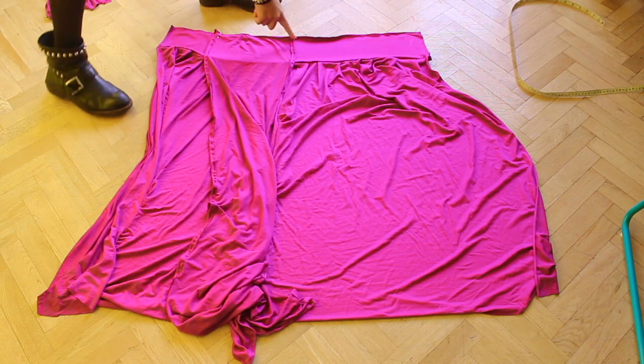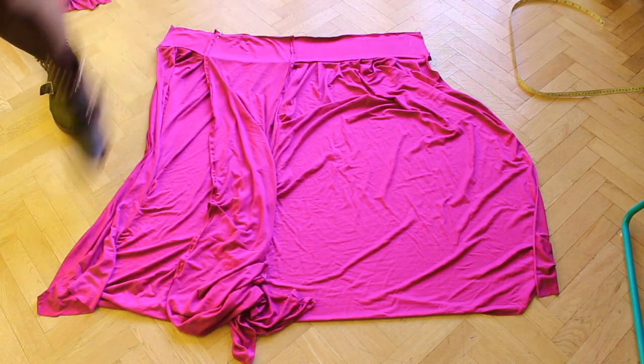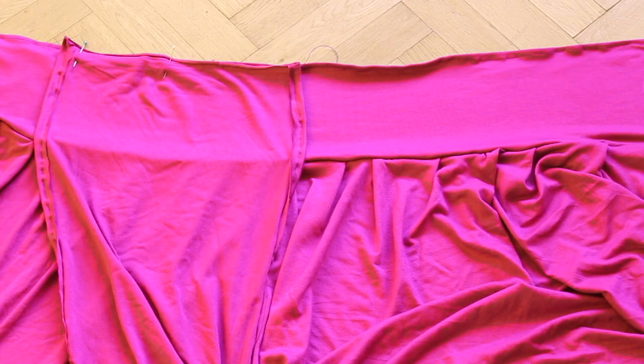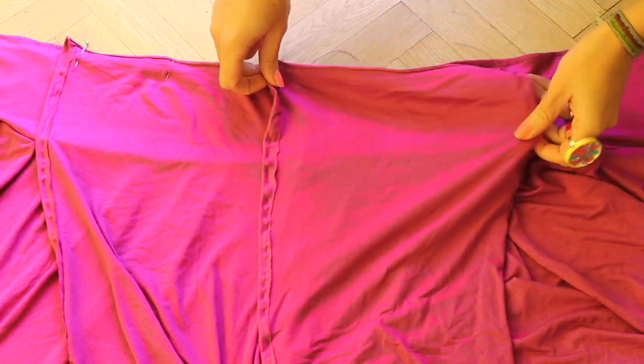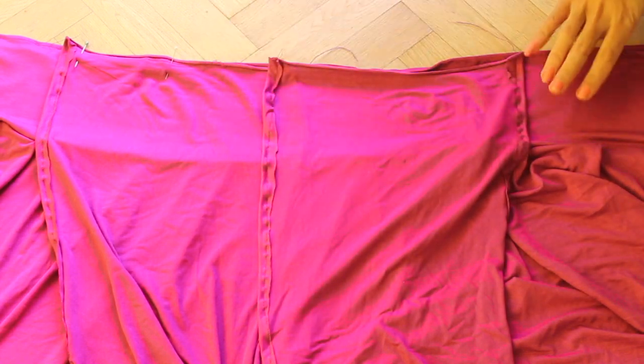Now place your strap on the bottom of the dress — I did this at approximately half of the bottom. Then place the other strap and make them cross so your cleavage will be more covered. Pin the top and sew it.